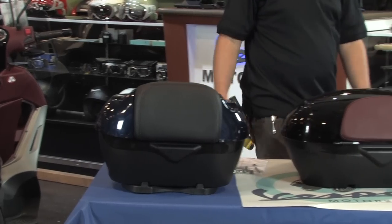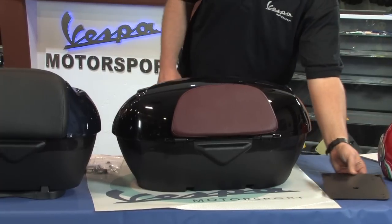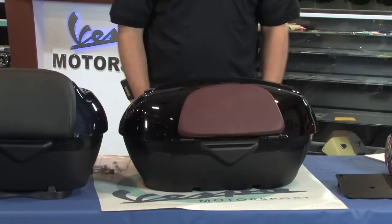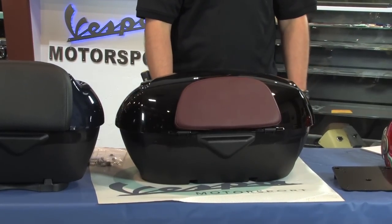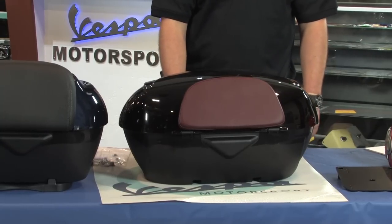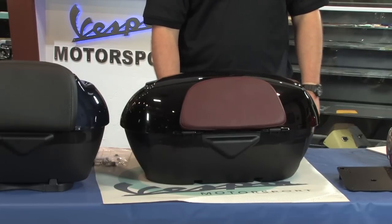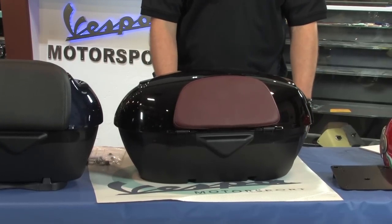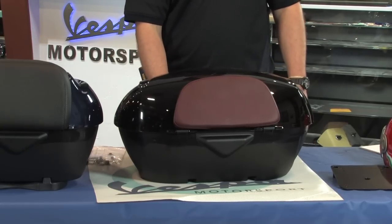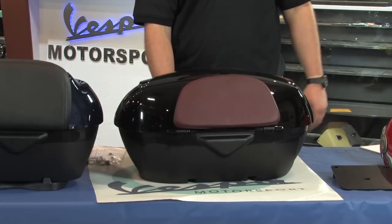We're going to pan over and show you the 48-liter, which is the top case on steroids — this thing is pretty jumbo. Despite the width of it, it does not exceed the width of the handlebars. But this is 48 cubic liters of carrying capacity. The Scooter West part number prefix on this one is BV35035B, and then the suffix is -90 for black, -D0 for blue, and -H4 for silver.